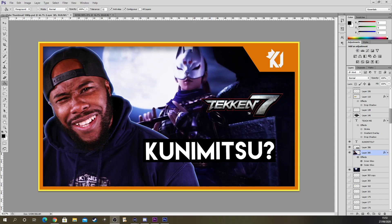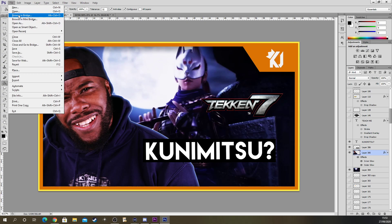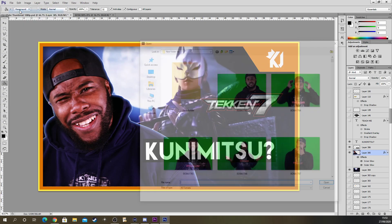What's going on guys, your boy King J. This is another video on how to do thumbnails. I just wanted to explain how it works and the easy way that you can do it. If you're taking YouTube seriously, this is how you should do it. Everyone has their own techniques and ways — this is my technique and my way.